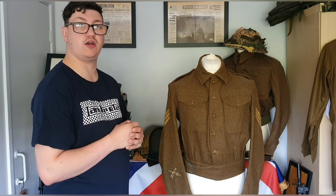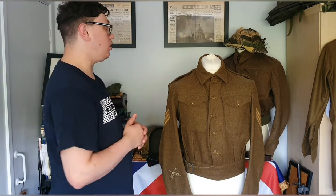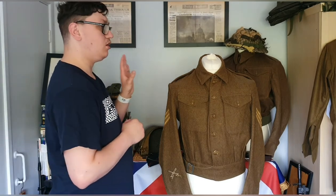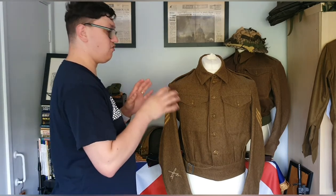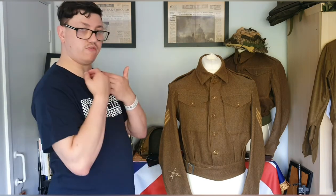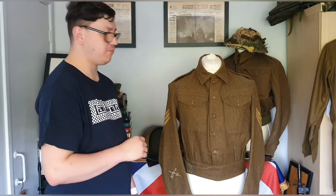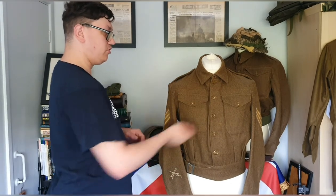This one differs slightly from the other utility pattern I have from previous videos. That one was made in England - I think Sheffield or Derby - in 1944. There are variations you can probably already see: this one has a more open collar design at the top, whereas the other has an in-line-with-the-buttons design. The pockets on the 1945 Belfast example are slightly smaller - maybe an inch or half an inch all the way around.